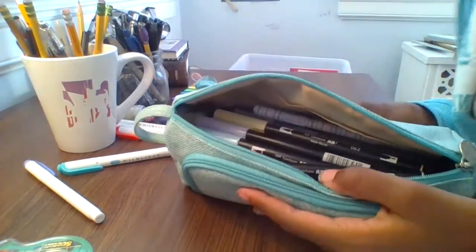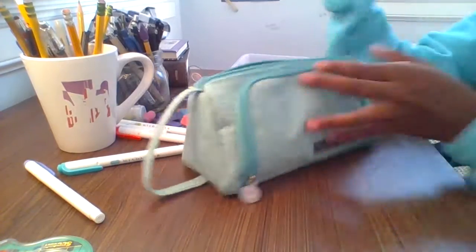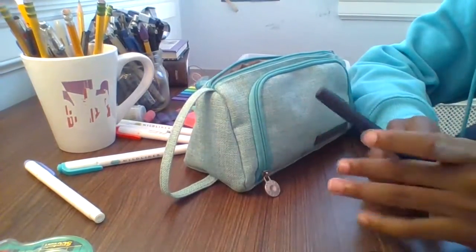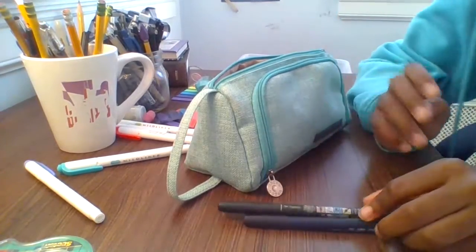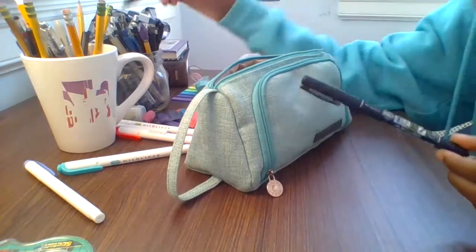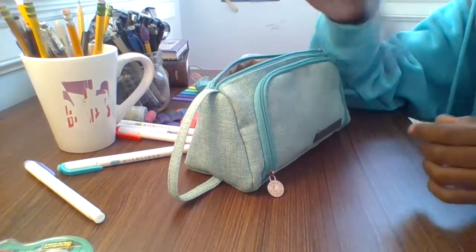My pencil case is finally showing some bulk which makes me happy. For markers, everyone says to use hard tip but I personally like soft tip — I use soft tip for a lot of my crafts. But for quick headings, hard tip might be better, so I'm going to go with hard tip this year. I bought just the two basic colors.